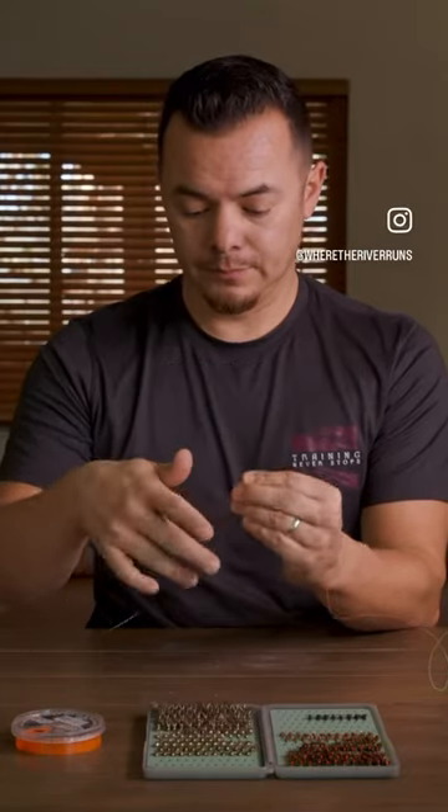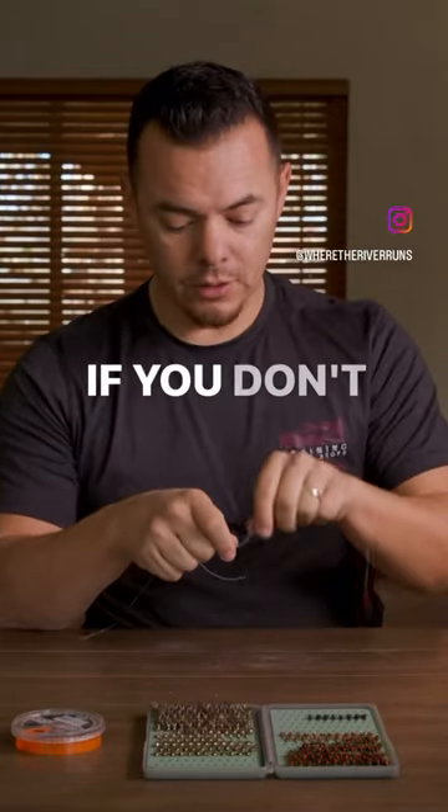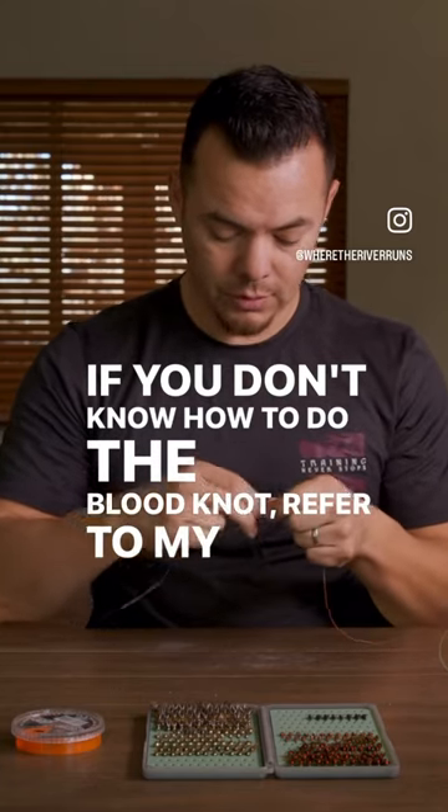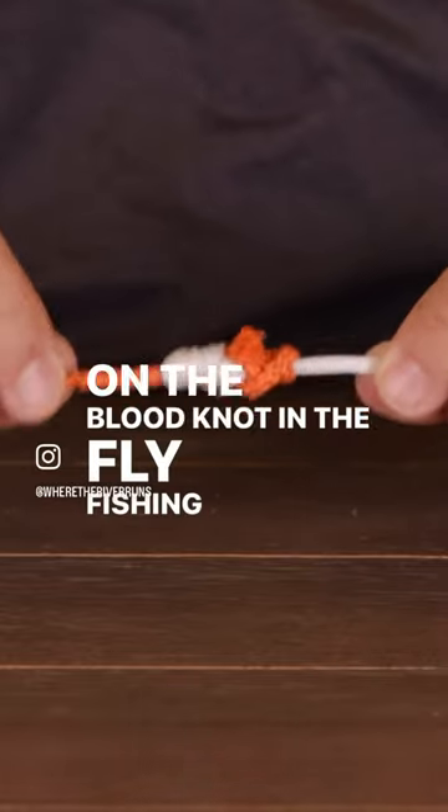I'm going to actually use a blood knot. If you don't know how to do the blood knot, refer to my video on the blood knot in the Fly Fishing Academy.